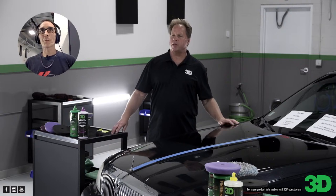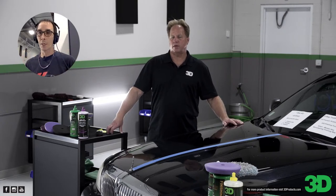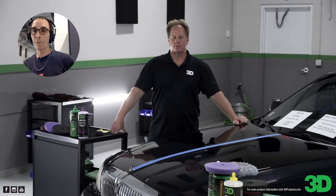Next week we haven't picked a topic yet, but I was thinking about doing Nanopales or Beat It Up. There will be a poll in the comments — Nanopale or Beat It Up, what would you guys rather see? We'll leave it up to you. She loves the 3D ACA 510 — that's good, amazing stuff.